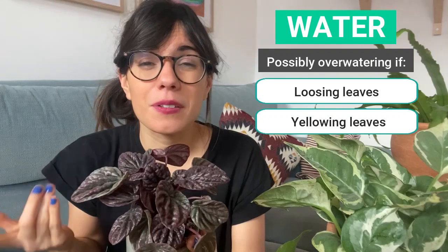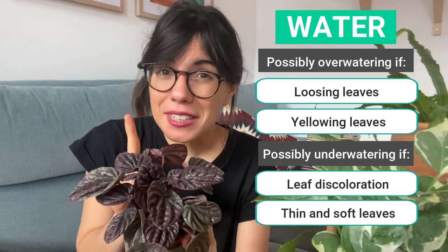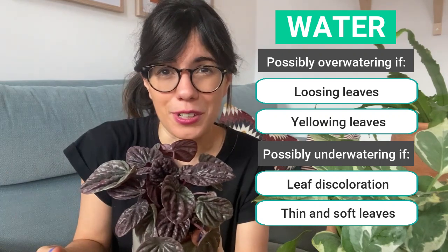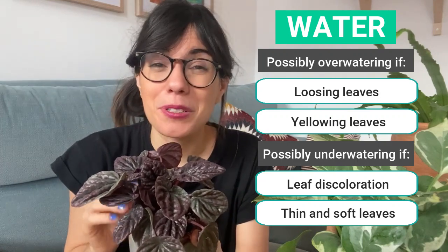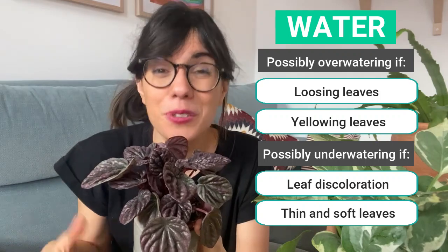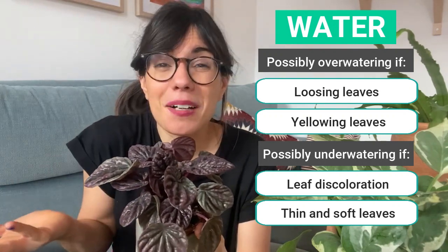Although more rare, we can also under water this plant. In which case you will see that the leaves are going to lose color and become thinner and softer. If you see this, first check the soil to make sure it is dry, and if it is too dry you may be under watering your plant so just provide some water. I love the bottom watering method, which is also perfect for this plant because we make sure that the water gets into the roots from below. Once done, I take the plant out of the water and let the excess water drain through the drainage holes, so the potting mix is moist but not super wet — which is very important for this plant and helps prevent root rot.